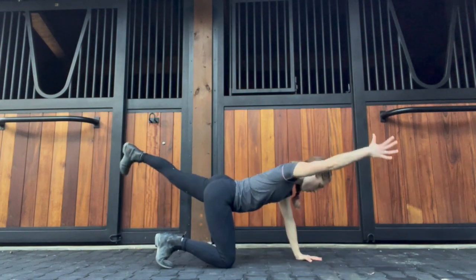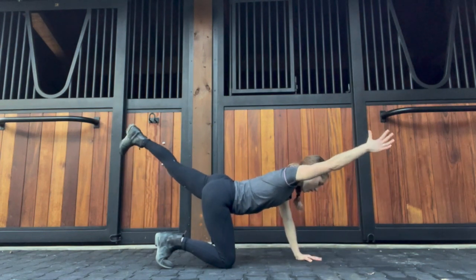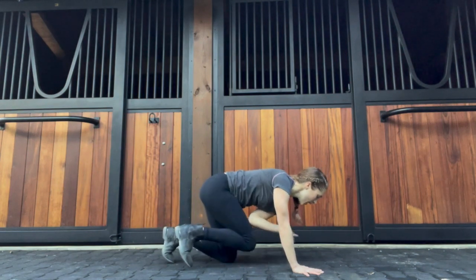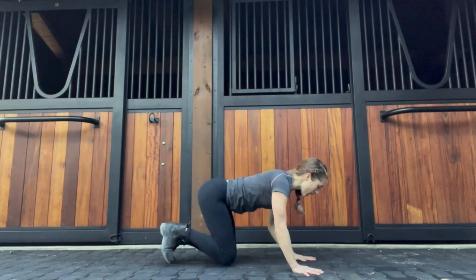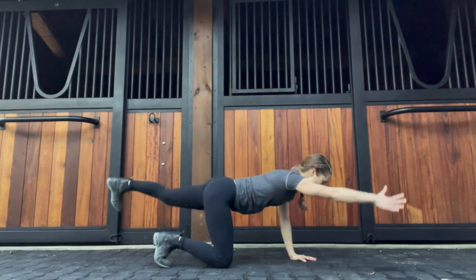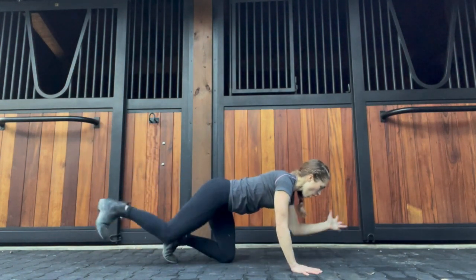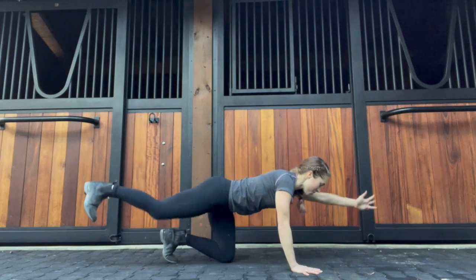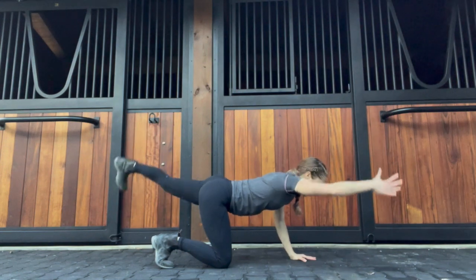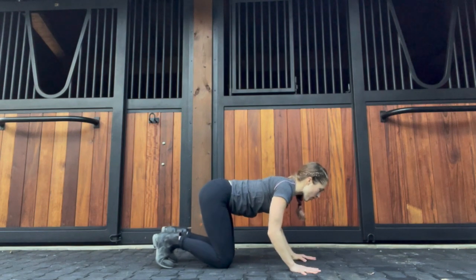Inhale, reaching. Exhale, bring it in. Inhale, reaching. We're just going to go five times each side. To really make sure that you're engaging through the core, think about what muscles you would have to turn on if you were trying to lift that bottom knee off the mat. Most likely it's not going to lift, but think about what it would take to really engage and wrap the muscles around that area.